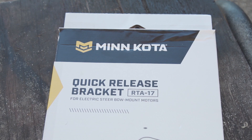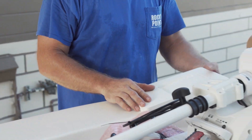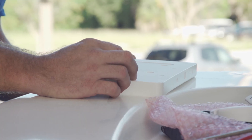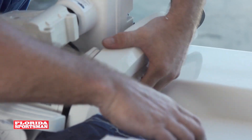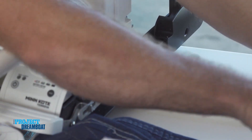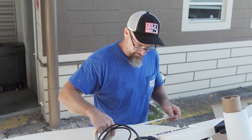We put our quick release mount on there by Minn Kota. It's a piece of starboard — they got it all cut out and integrated. You got a puck that stays on the boat permanently, and then the other plate mounts to the Minn Kota trolling motor. When you do get this, you're going to have to take your sides off. It's a real nice feature. It's all built in, integrated. You don't need anything special — easy peasy.